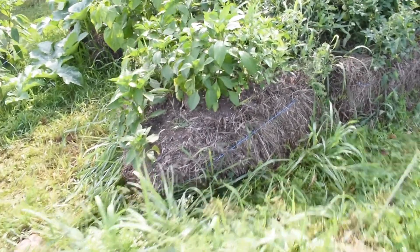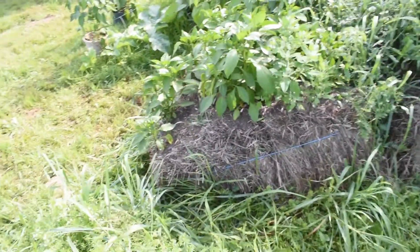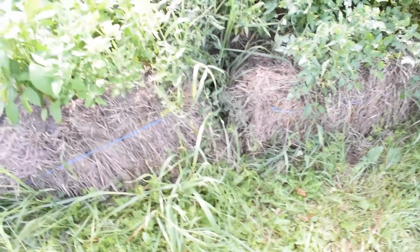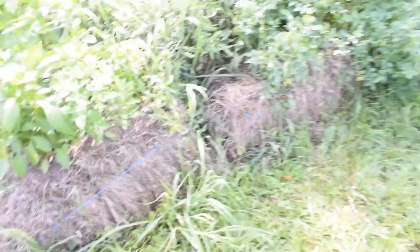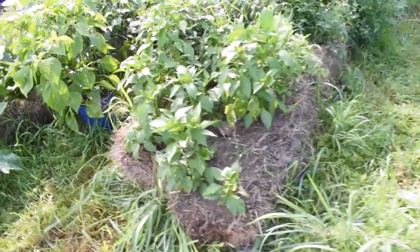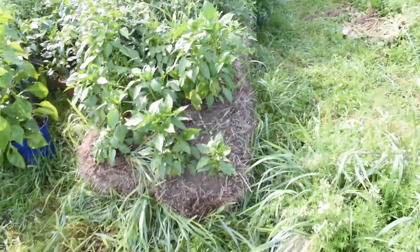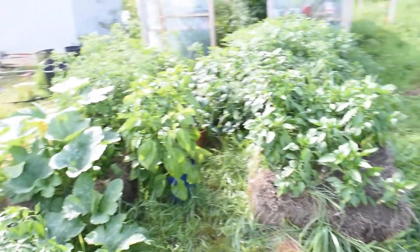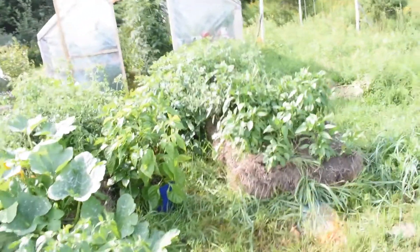Another thing to be aware of with straw bale gardening: there's a spot in this bale where you can fit your hands in, and obviously that gives room for rodents and pests. We haven't had any problems so far with mice or rodents destroying our crops, but it's definitely a possibility. There's a nice shady area, and underneath the straw bales they could easily burrow in, so be aware of potential problems from moles, voles, and similar pests.